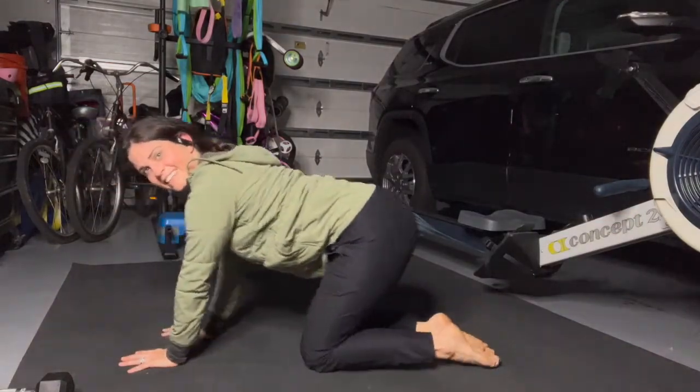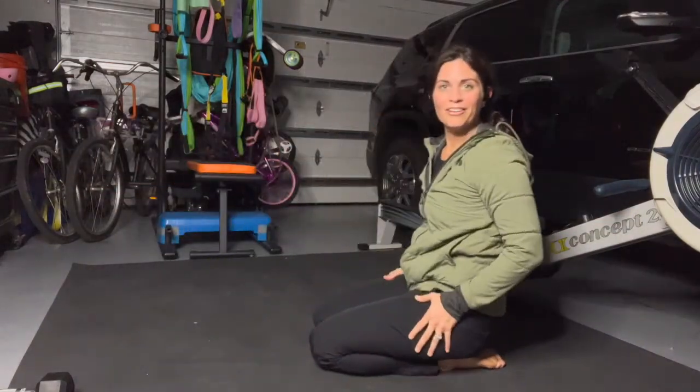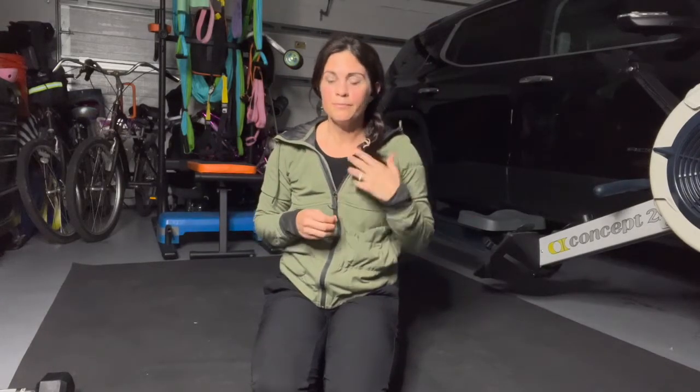We're done! Nice job, y'all. Thanks for doing the circuit with me. If you want to connect with me, coach with me, or work with me, I have three different ways to get connected. I offer a breathing course, wellness coaching, and personal training via the Kickoff app. If you're interested in working with me, follow the links below. Other than that, do this exercise again and give it a thumbs up. Thank you guys, bye!